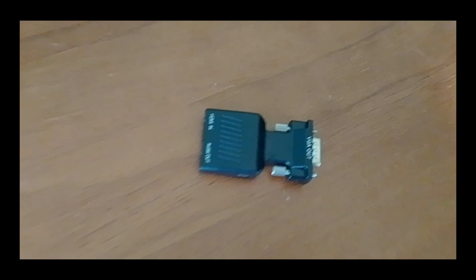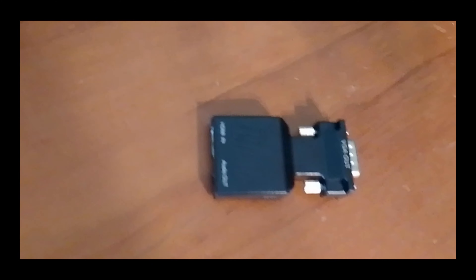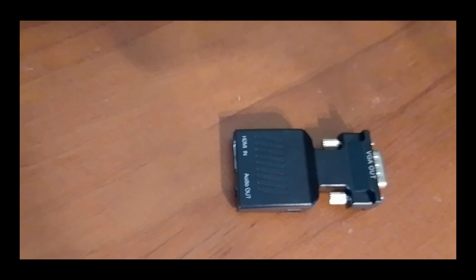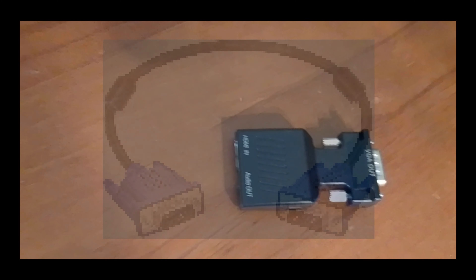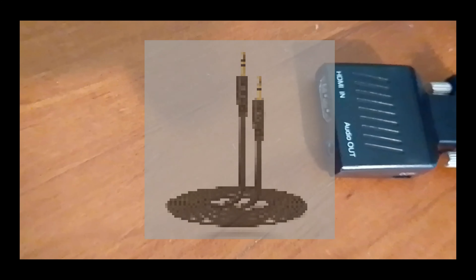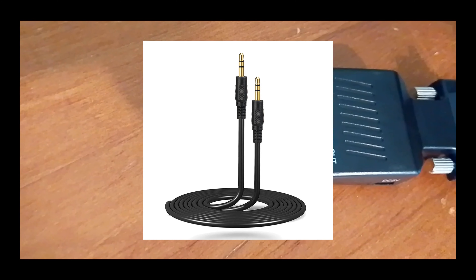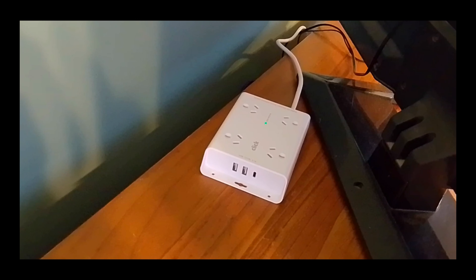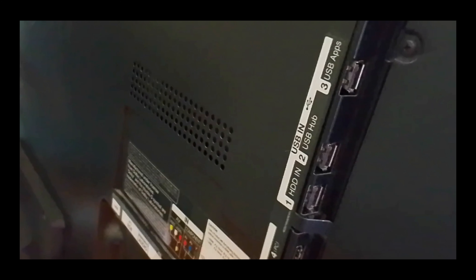The first method is the VGA port. To connect the Chromecast to the VGA port we need an adapter — HDMI in and VGA out. This one is designed to connect directly to the TV, though some adapters may need a cable. It also needs an audio cable since VGA doesn't carry audio, and a power cable. I have a power board with USB ports I can use as the power source, or you could plug it directly into the TV's USB ports.